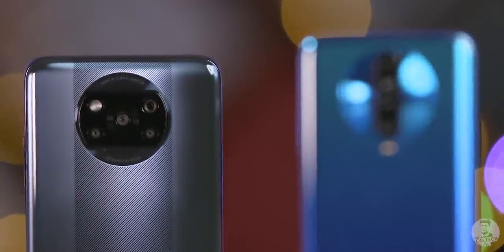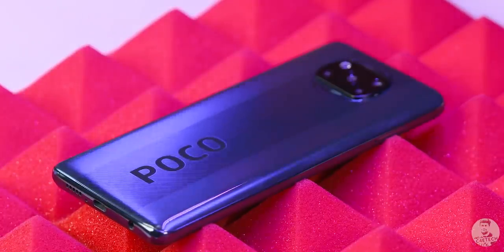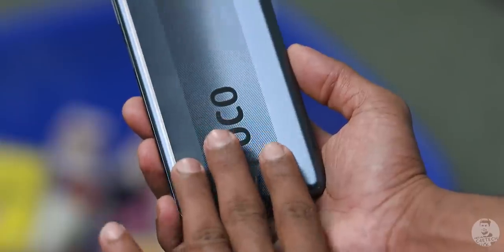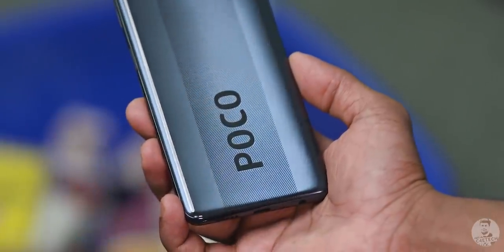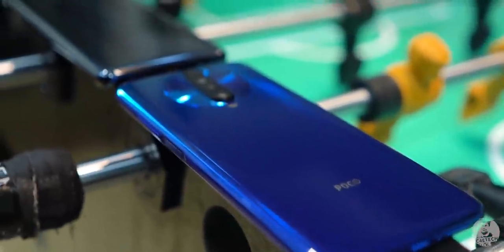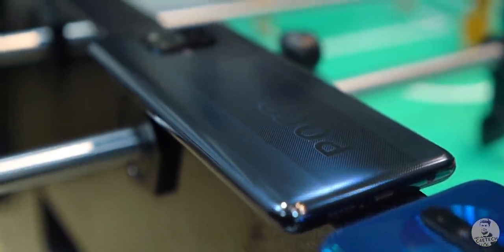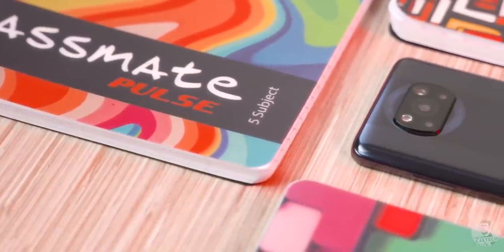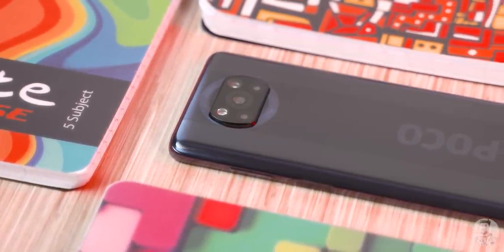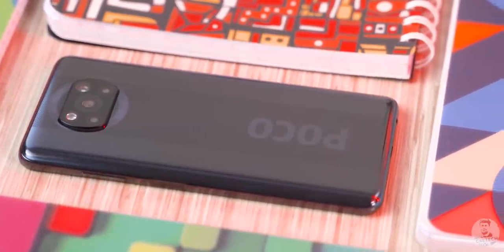The only semblance with the previous generation POCO X2 being the holographic 3D ring that surrounds it. POCO also made a shift in materials — the X3 comes with a polycarbonate back, although it still retains the reflective finish. In hand, the X3 is still slippery as ever, attracts a ton of fingerprints and smudges, but it is a bit heftier than the POCO X2 despite the move from Corning's Gorilla Glass 5 to plastic. The reason? POCO managed to cram in a 6000mAh battery — about a 33% increase in battery size for a measly 17 extra grams of weight.